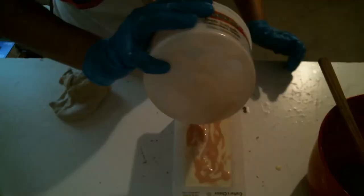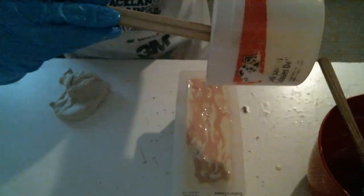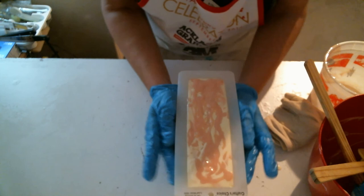I cannot believe I spilled that water everywhere — I thought that jug full of water would help keep my stick blender from tipping over, and as you can see it did not. Okay I want to bang it a little bit. You can hear there is still water underneath.